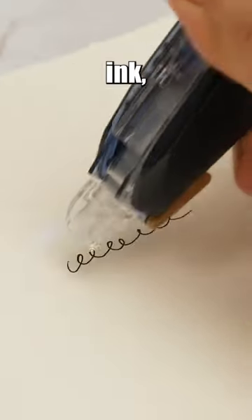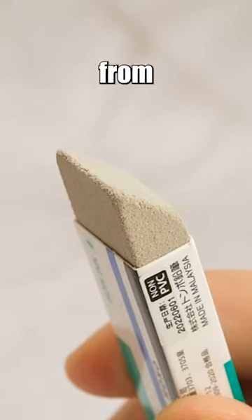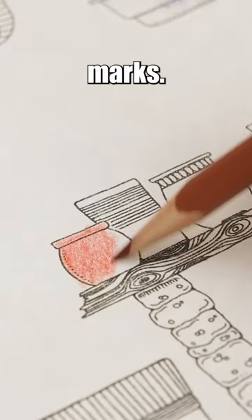Everyone makes mistakes when using ink, and the most common way to correct them is by covering them up with whiteout. The Tombow Mono Sand Eraser, made from natural rubber latex and silica grit, claims to be able to remove ink and colored pencil marks.